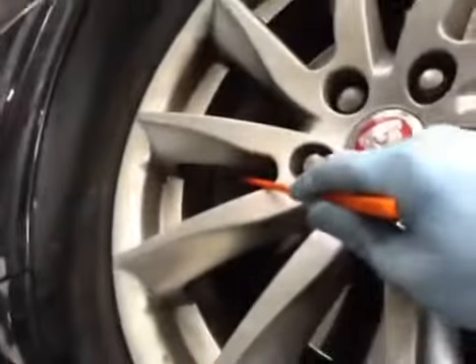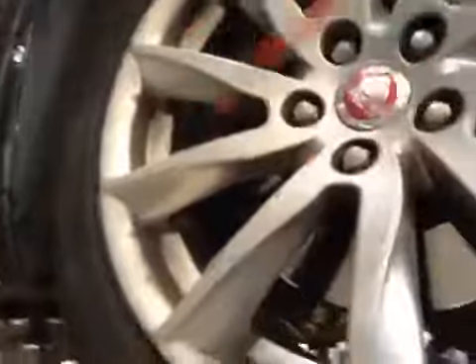Driver side front tyre — tyre is in good condition, green on the health check. Front disc on the driver side is OK, and your front brake pads are on 5mm, so the pads are in amber. Discs are in green and the tyre is in green on the health check.